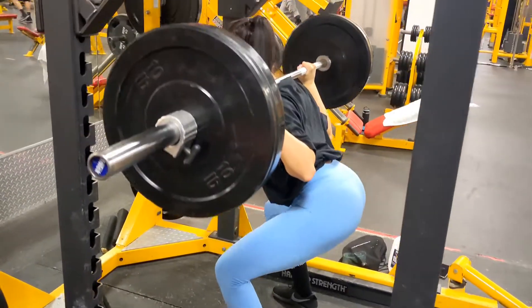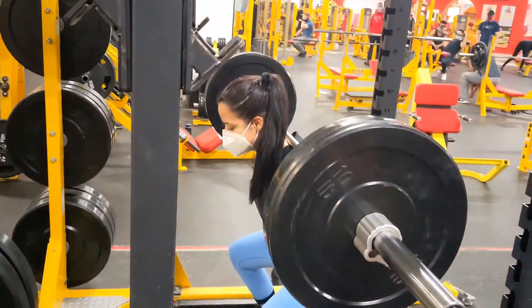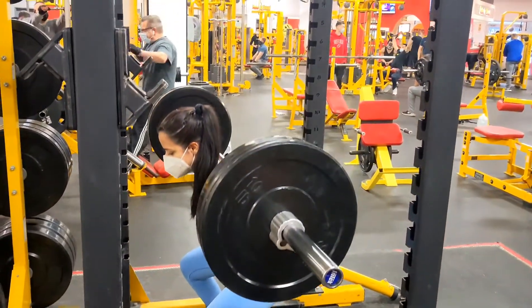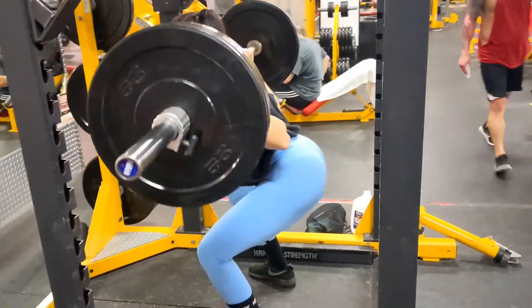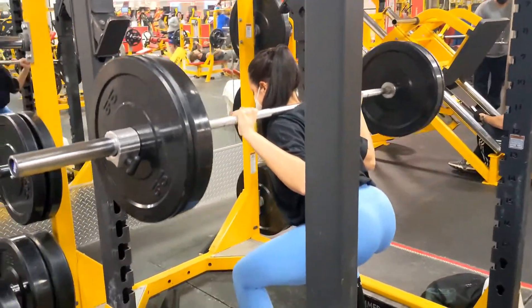Then I like to go straight into compound movements so I can use all my strength early into the workout. These are my squats and I love squats. They are one of my favorite exercises because you work out your whole leg, most of your muscles, and your glutes. They are the most effective in my results.